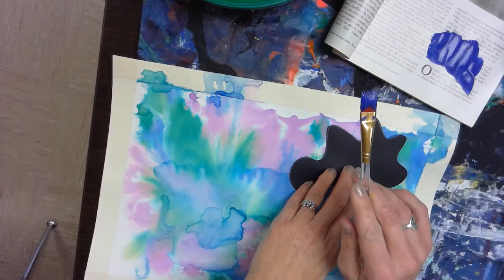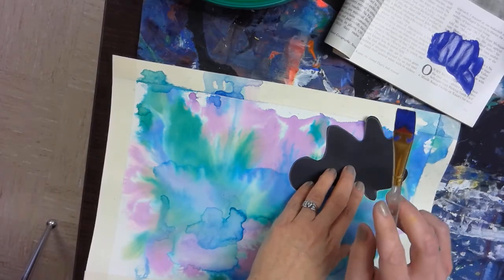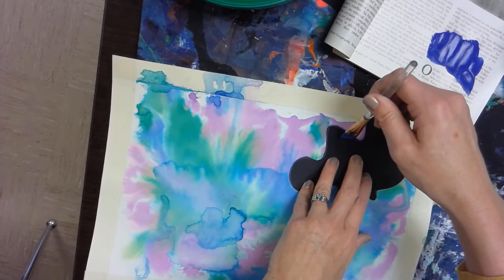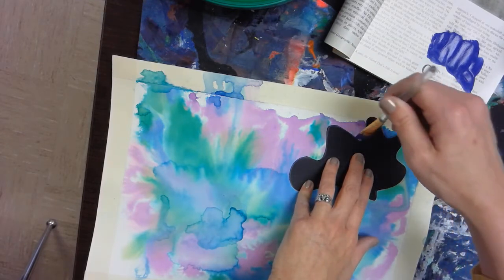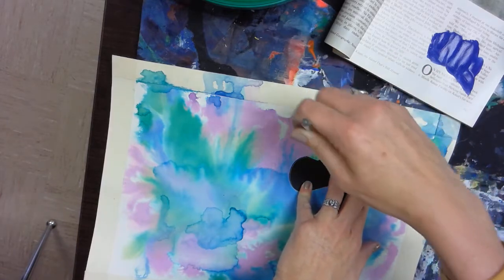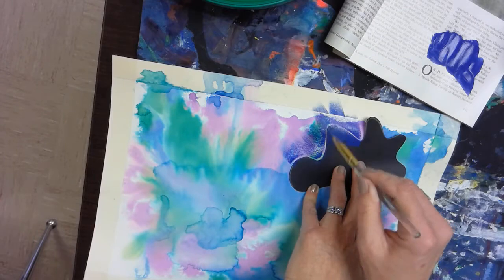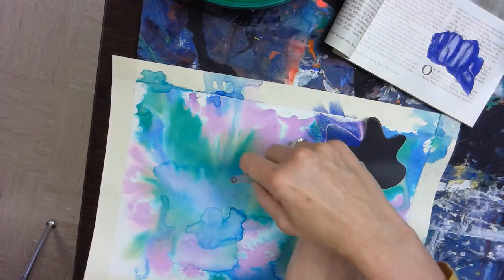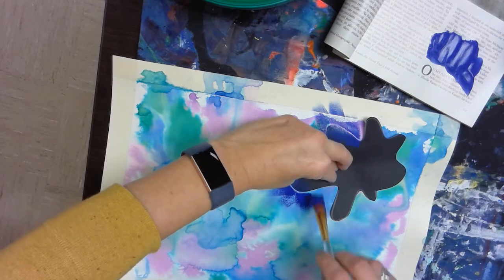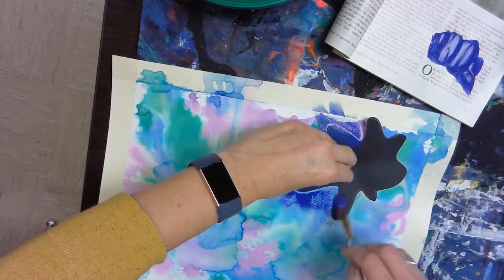I'm using a flat brush, and that flat brush is going to give me one technique. I'm going to start from the edges of my mask shape and brush outward, letting the paint kind of feather. I don't want it to be super solid — we call it a dry brush technique — kind of building and fanning out from the edges of the shape.